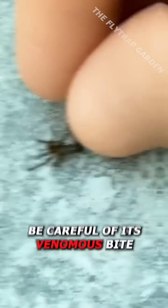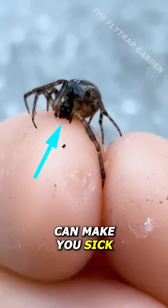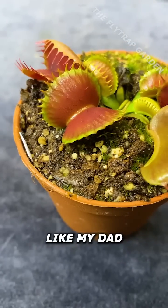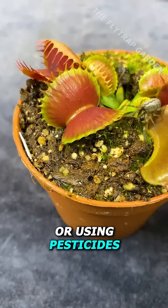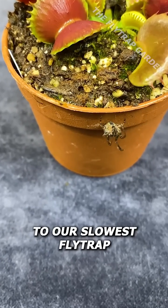After grabbing the spider, be careful of its venomous bite. While false widow's venom can make you sick if you're allergic, like my dad, instead of squashing it or using pesticides, we can try feeding it to our slowest fly trap.